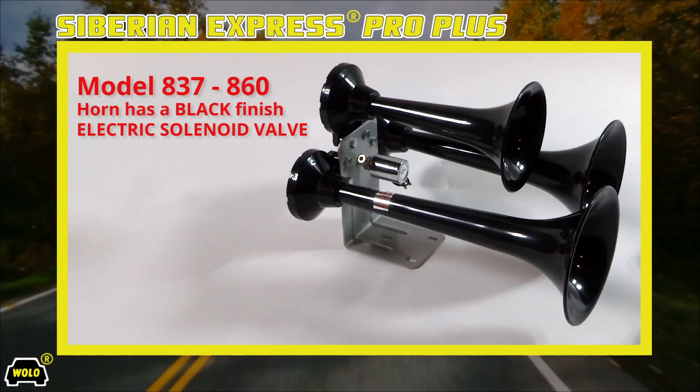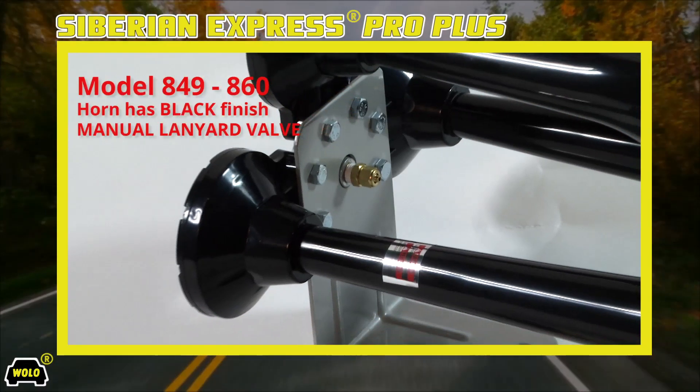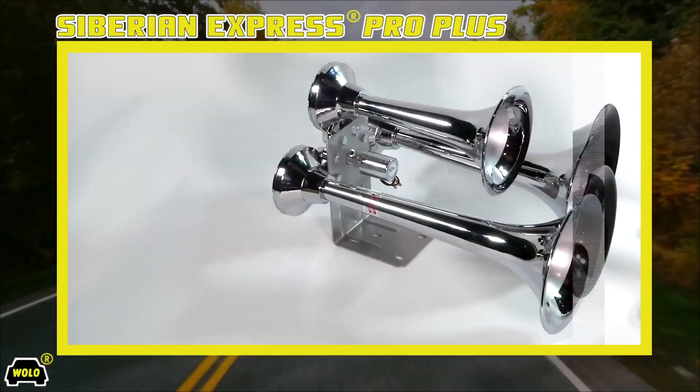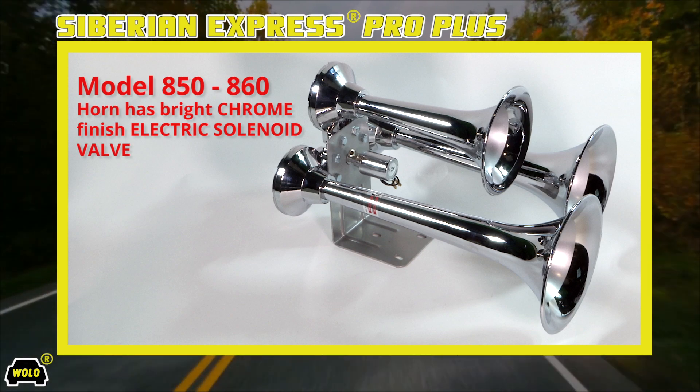Choose from trumpets that are finished with an attractive semi-gloss black finish or a beautiful bright chrome finish.